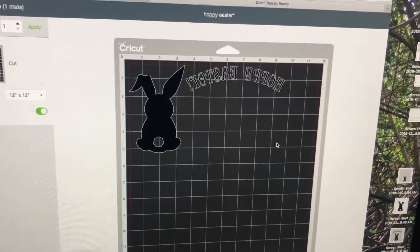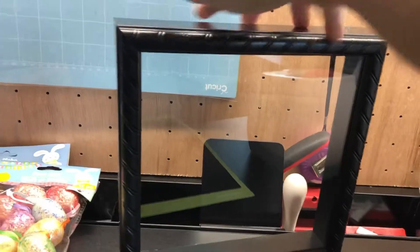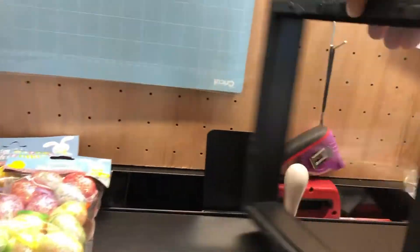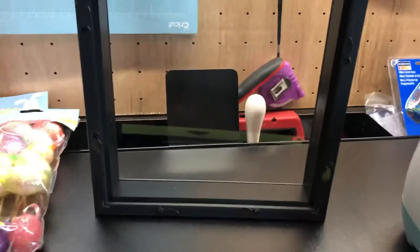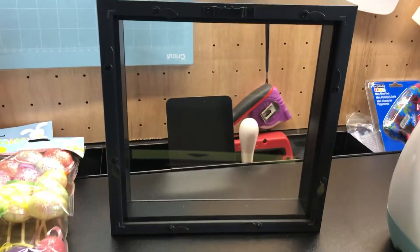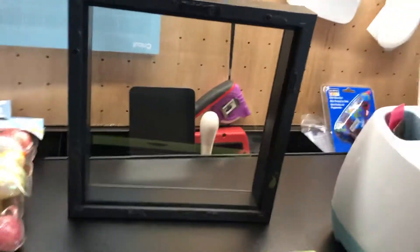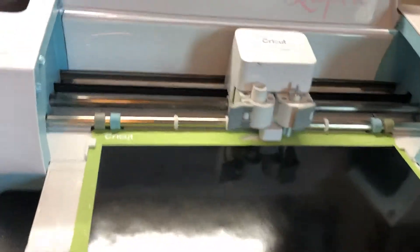We're ready to cut. Let me show you the shadow box. Here it is — you can see the glass is attached, so it's got a depth of a couple of inches, which will make it a little tricky to apply the vinyl inside. But I've done it before and I know I can do it. I have my piece of black 651 vinyl on my mat ready to go.